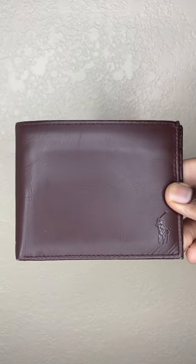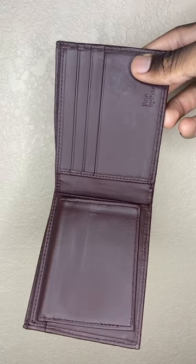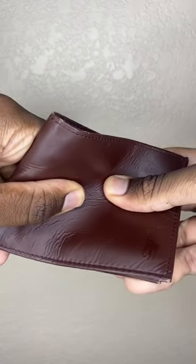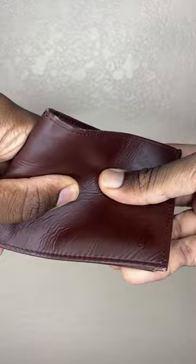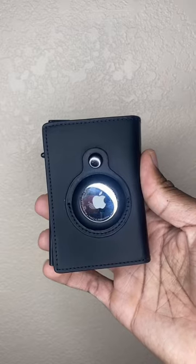So look guys, I got this Polo wallet. Had this for a couple years now. And I want to make a change. I just don't like it — it's too flimsy, too old. Card been getting stolen or not.